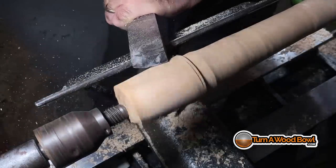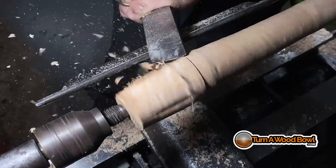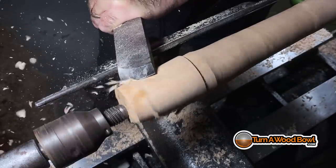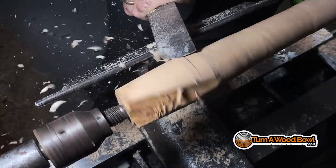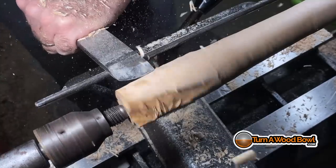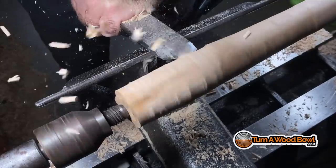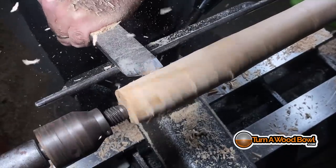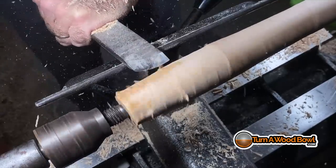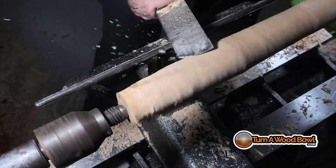This wood is brittle and kind of breaking apart in areas based on the grain direction, so I've got to be a little cautious. I'm a little worried about knocking this end off. I'm probably turning slower than I could — I'm just not comfortable at higher speeds. I'm used to bowl turning speeds. This is a peeling cut: I'm basically just raising the handle slightly and letting the turning wood come into contact with the cutting edge. This is not a scrape — it's good for quickly roughing down the material.